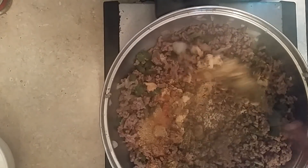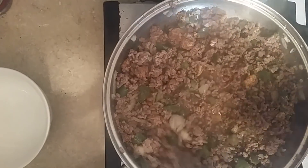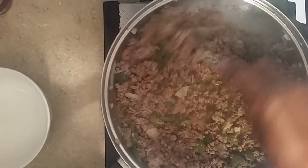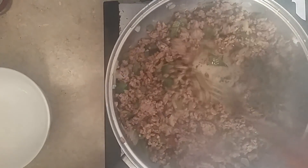Blend all this together like this and then we're going to add one fourth cup of water just like this. Easy and simple. It's a rice Creole dressing just like this.